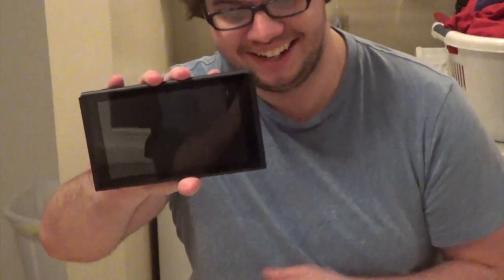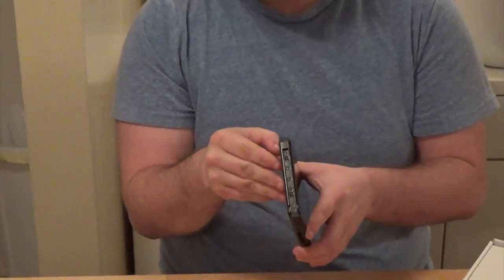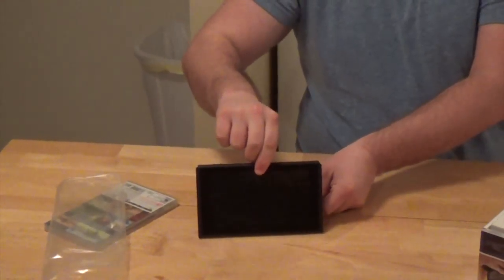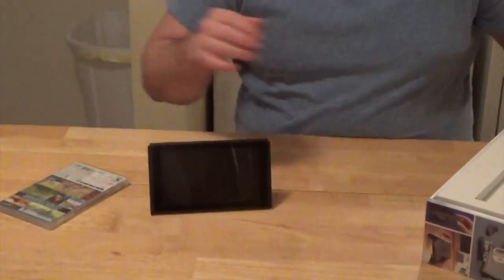This is smaller than I expected, but this is the Switch — this is the console itself. It's got a nice little kickstand. I can't get it to pop out — there we go. Nice little kickstand, prop stuff up just like that.